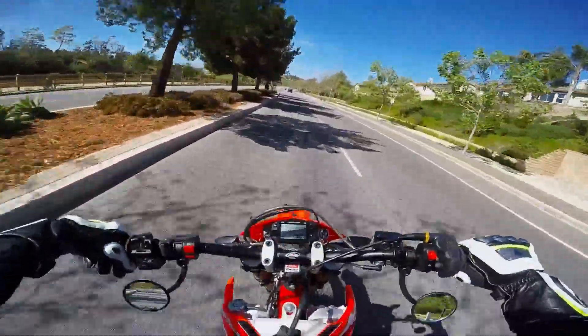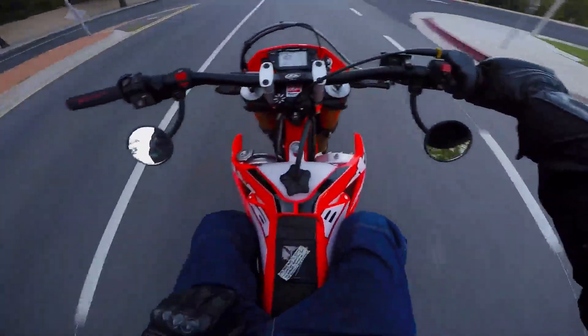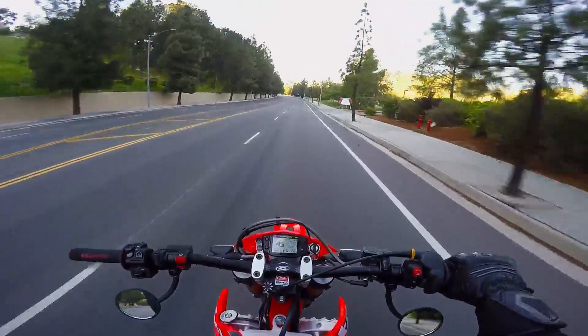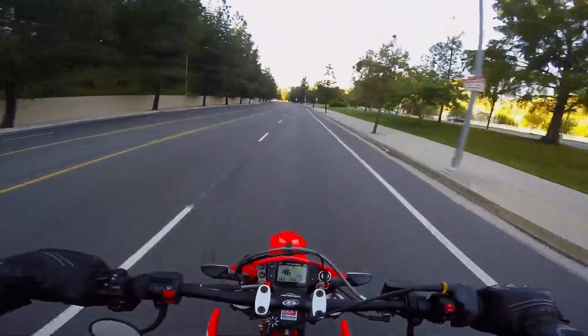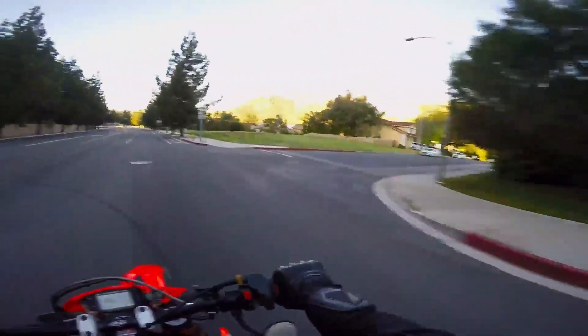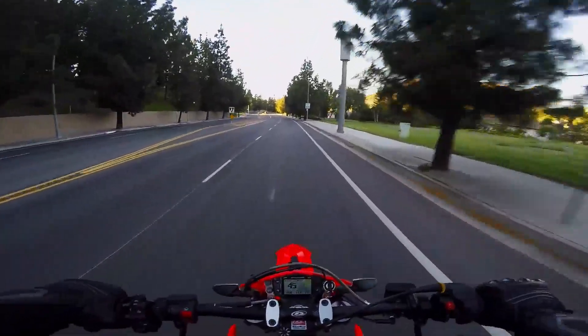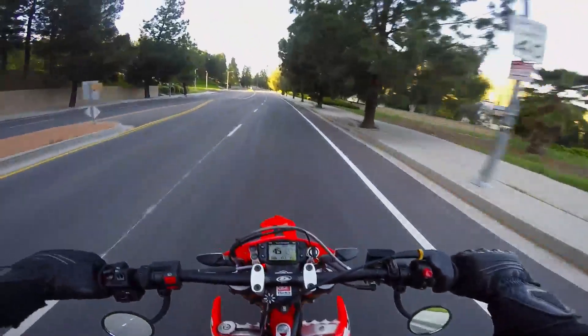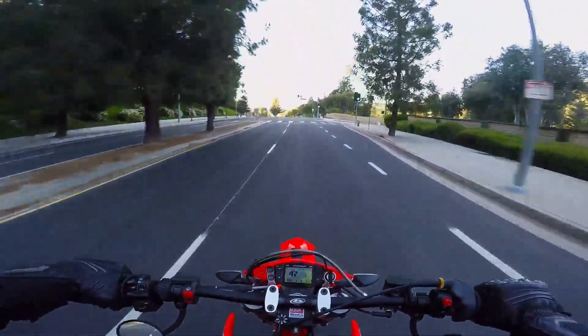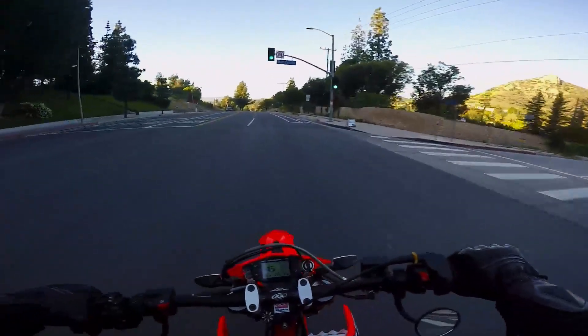For the price, they're a very good mirror. I like them. It definitely makes it feel more like riding a dirt bike because they're out of your way — you don't even see them until you think about it. Anyway, take it easy, have a nice day, and I'll talk to y'all later. Peace.